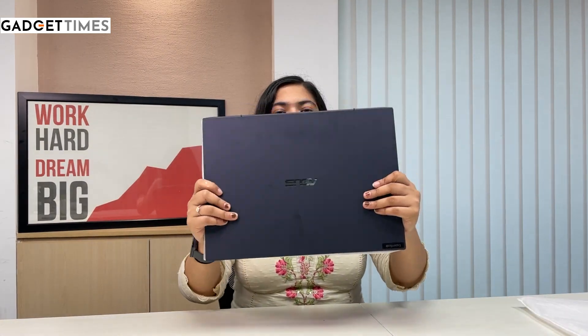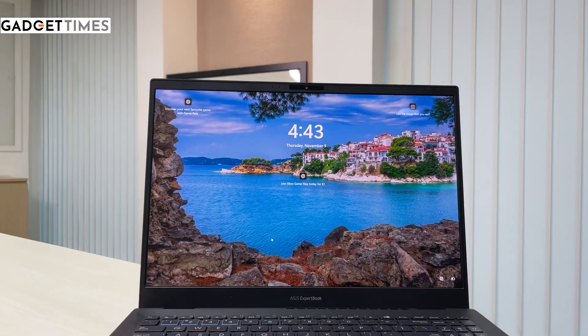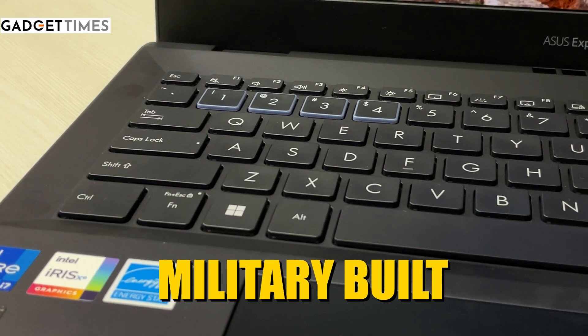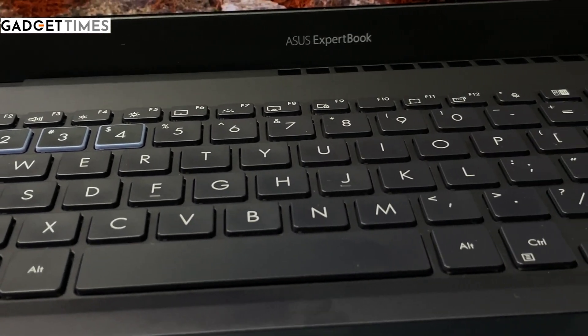This is a 16-inch laptop weighing 1.4 kg. As I said, it's a business laptop so you can carry it easily. It has a military-grade build quality and comes in a black color variant.